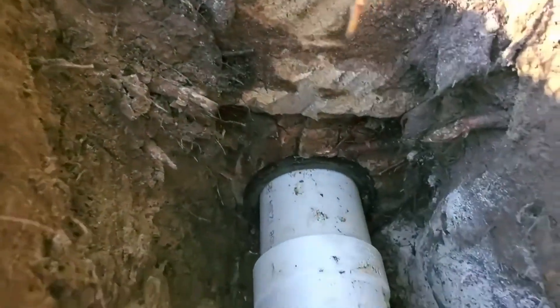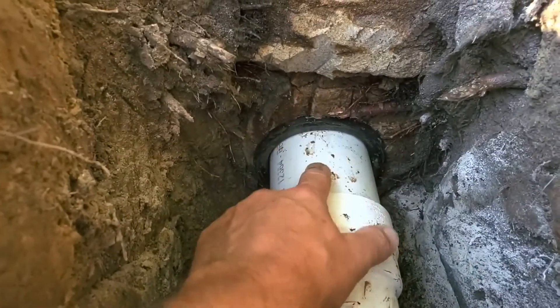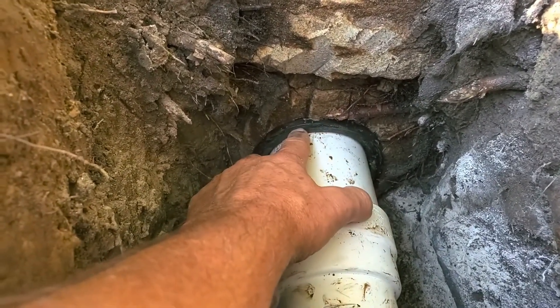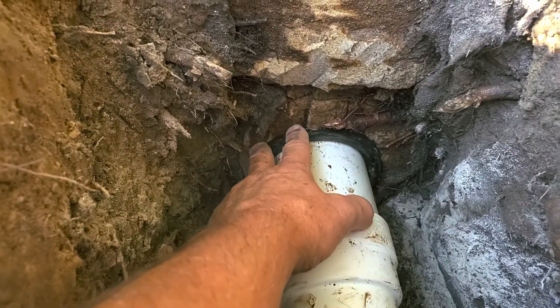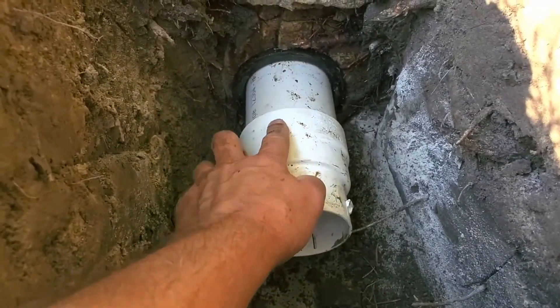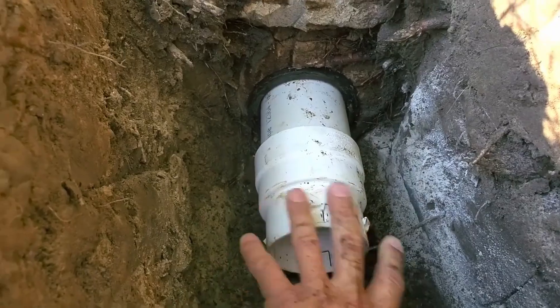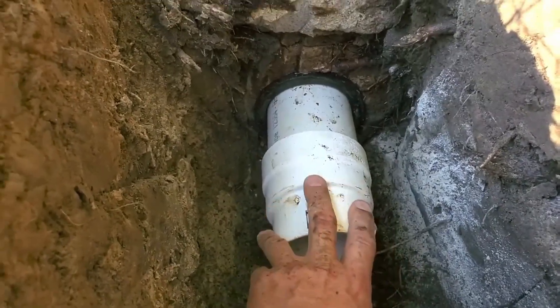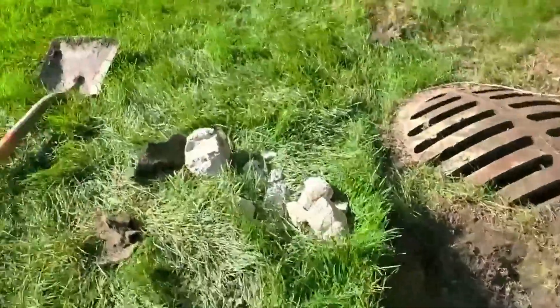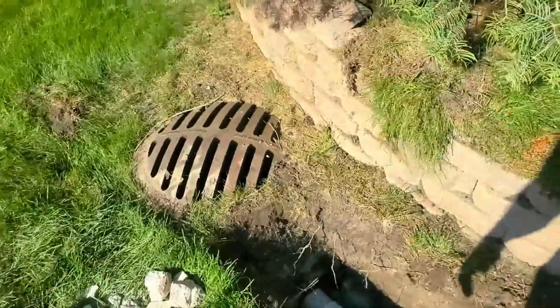We use SDR thin wall with our rubber gasket. We get a nice rubber seal and it fits tight. Then we just use the PVC to corrugated coupler and snap the high octane on. That's it, guys. Don't be intimidated — it's easy. Even a ditch digger can do it.